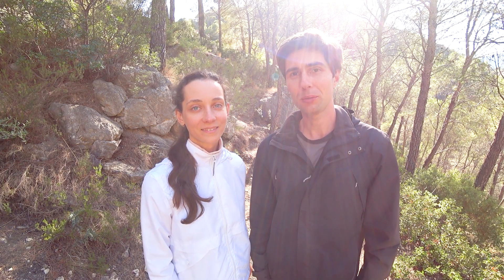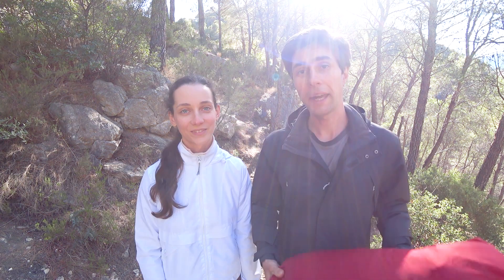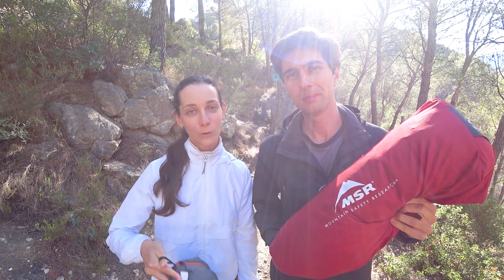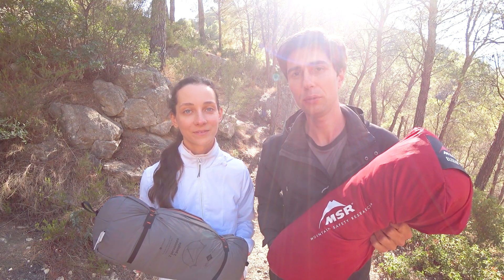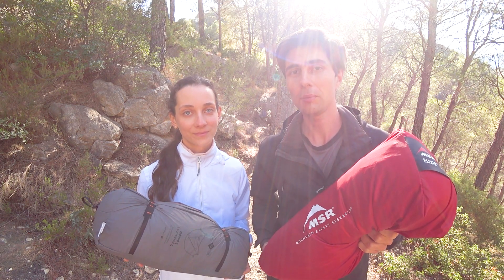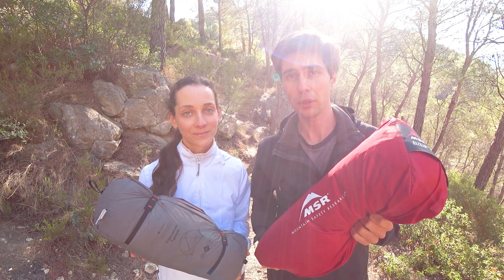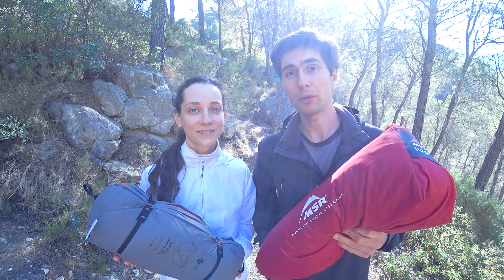Hello guys, it's Angelina and Dima from Walking Asia World. For this video we're going to make a comparison of two similar but at the same time quite different tents: MSR Elixir II and Forclaz MT900 tent. We have recently released a review on the Forclaz MT900 tent where we had a chance to test it a bit, and our MSR Elixir II tent we've had for a couple of years now and been using it when doing all our long distance hikes.